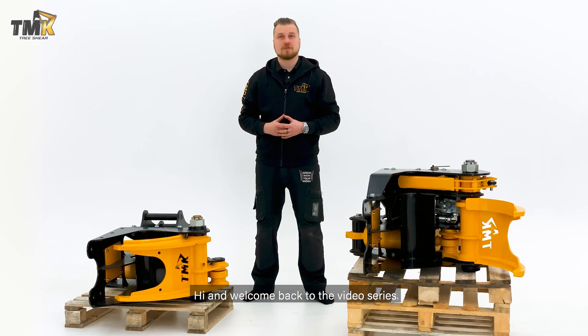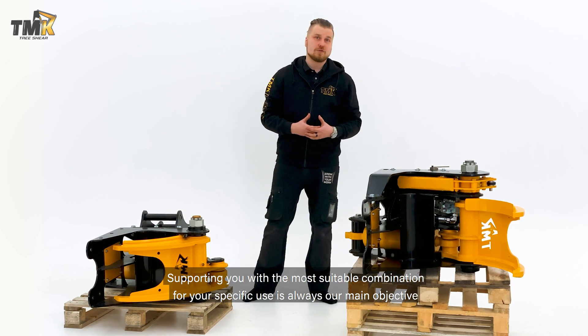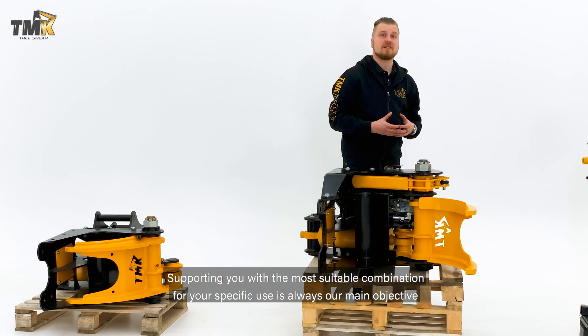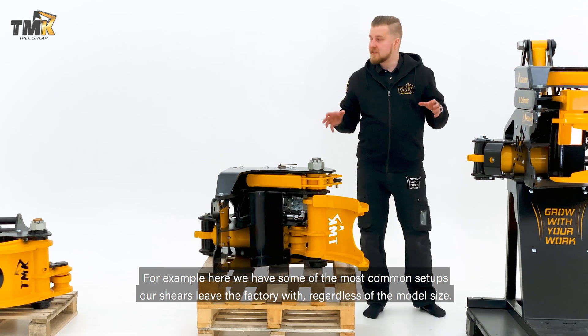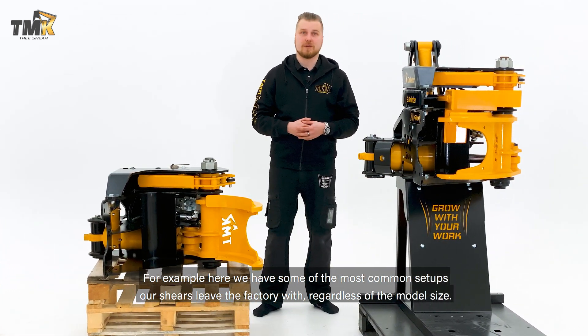Hi and welcome back to the video series. This time we'll take a little deeper look into the Model R design. Supporting you with the most suitable combination for your specific use is always our main objective, but we know that the options may get a little confusing. Here we have some of the most common setups our shears leave the factory with, regardless of the model size.